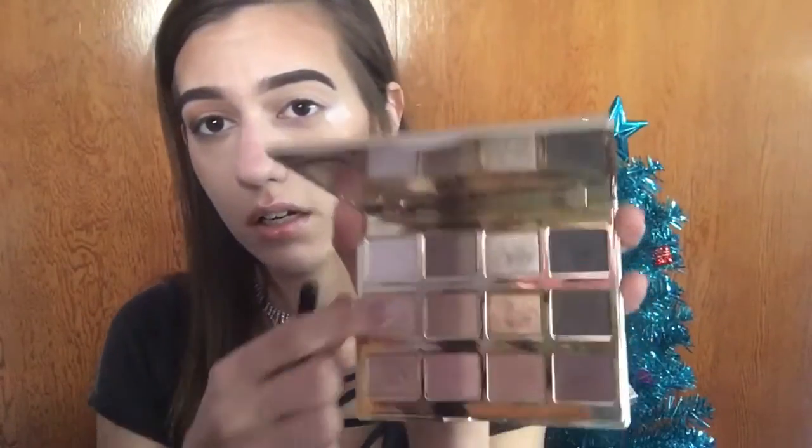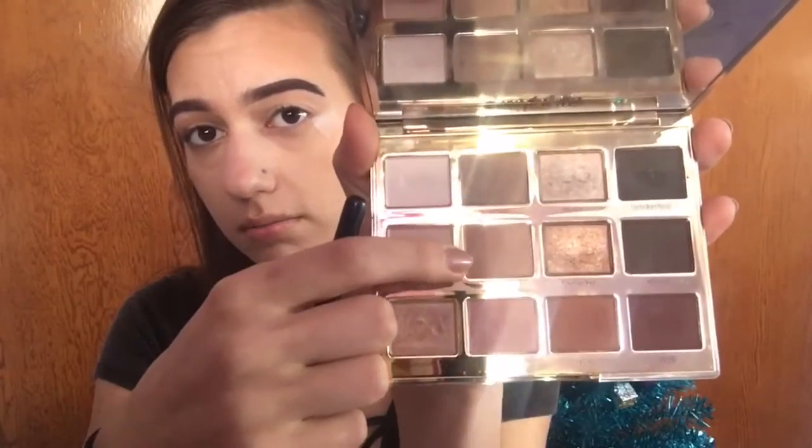Next I'm taking the shade Smarty Pants and using that as my transition color, so I'm just going to put that in my crease.